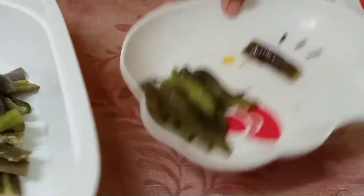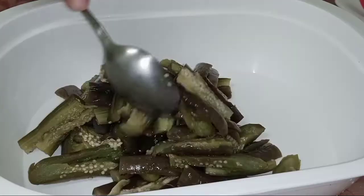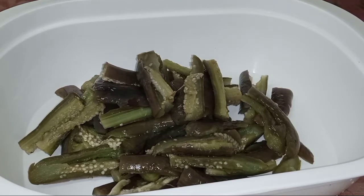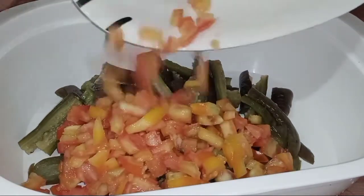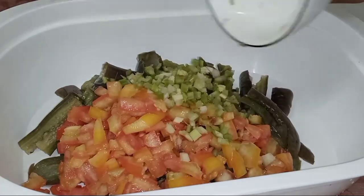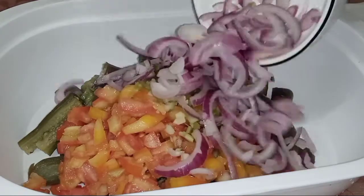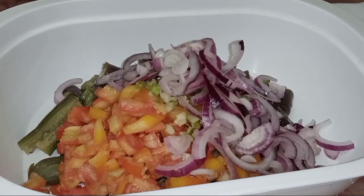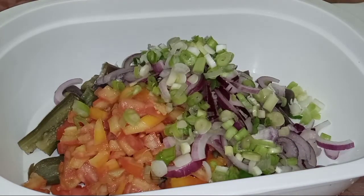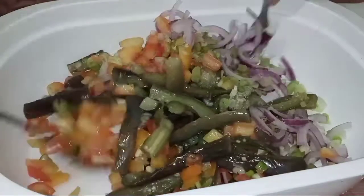Ayan, tapos na. Ilalagay ko na lahat dito sa malaking lalagyan kasi imimix ko lahat yung mga ingredients. Ilalagay ko na itong kamatis, celery, sibuyas, at onion leeks. Halo ko lang sya — halo-halo lang natin na ganito.